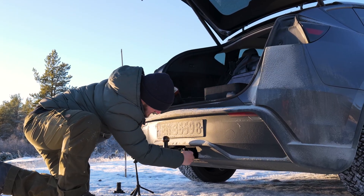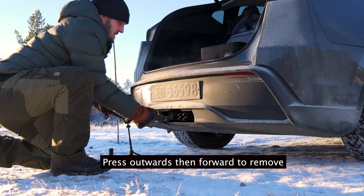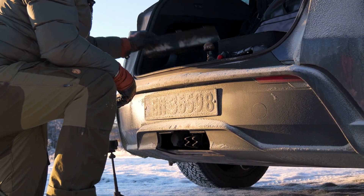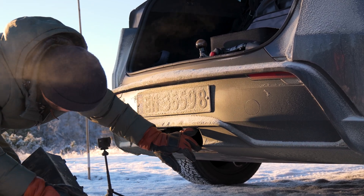Now if you want to remove the tow hitch, just use the key again here — open, turn, press outwards, and then forward. There it is. Now we will have to take the cover back on.